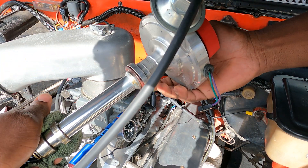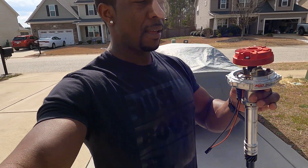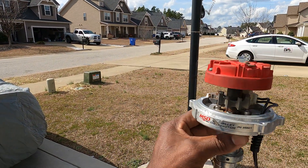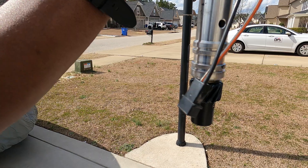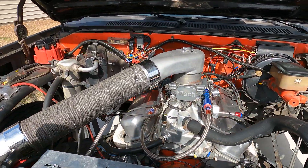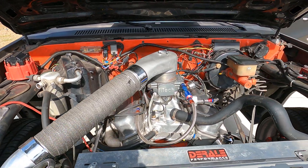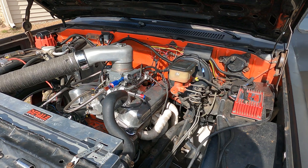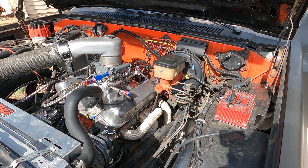Check it out — this right here is our new electronic billet distributor. As you can see, it's just a two-wire distributor. It's going to plug directly into the harness that comes off the back of the FiTech unit. Let's go ahead and throw this baby in place and get it seated down on the intake manifold.